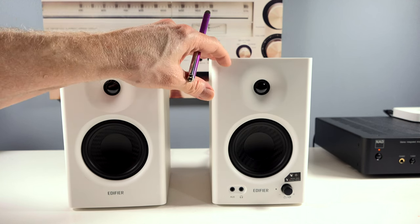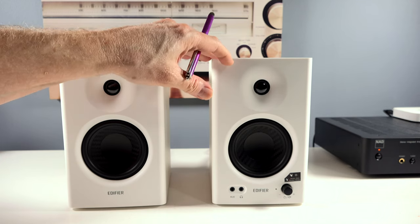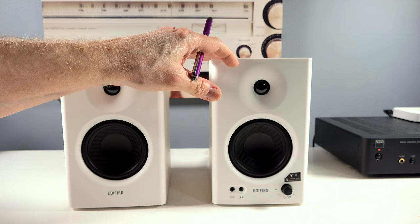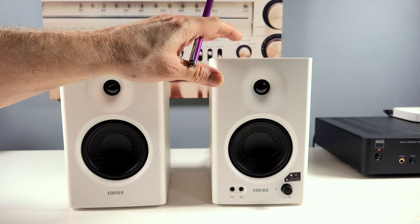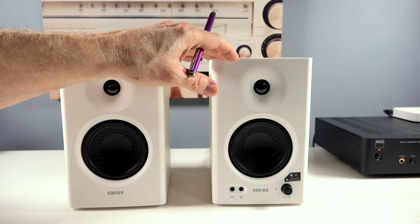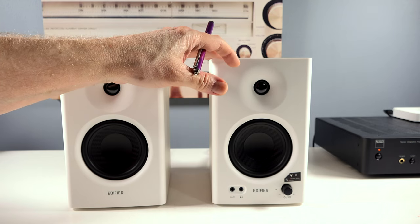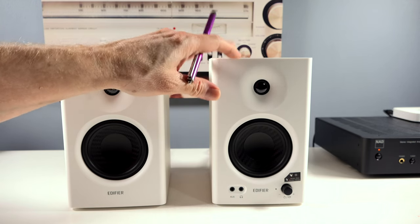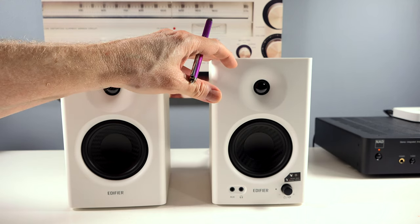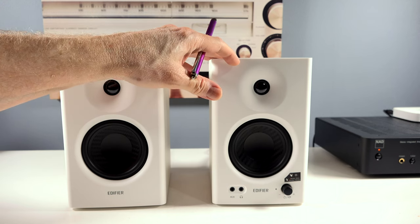You can use these speakers with your PC, gaming devices, and portable devices such as tablet phones with a 3.5 millimeter output jack. You can also use them with audio devices such as mixers and consoles for a professional studio. You get a lot of utility with both RCA inputs for streamers, turntables, and CD players. These are extremely versatile speakers for the price.